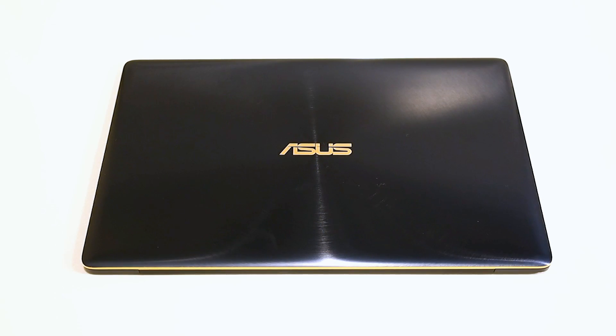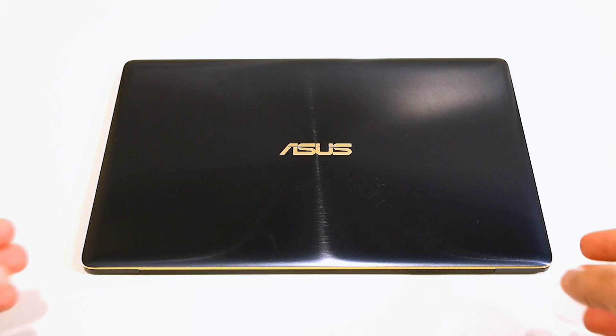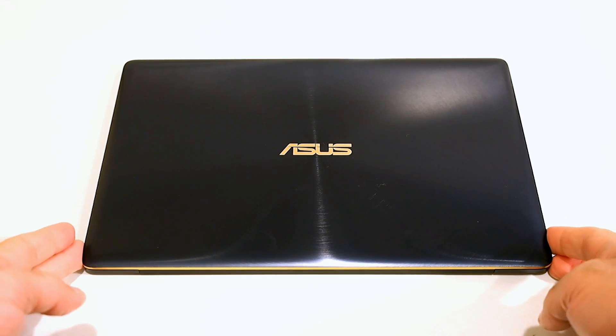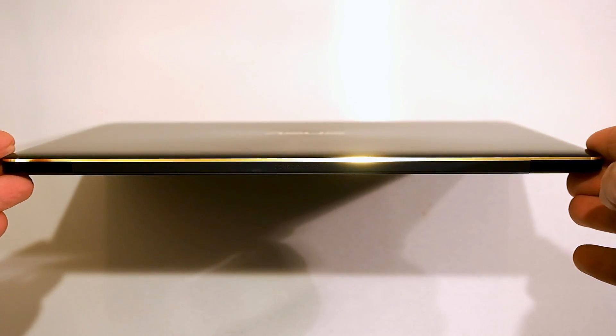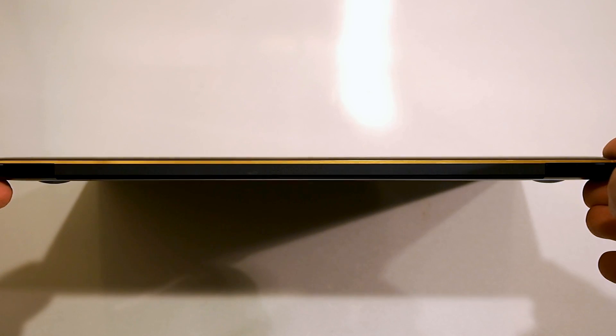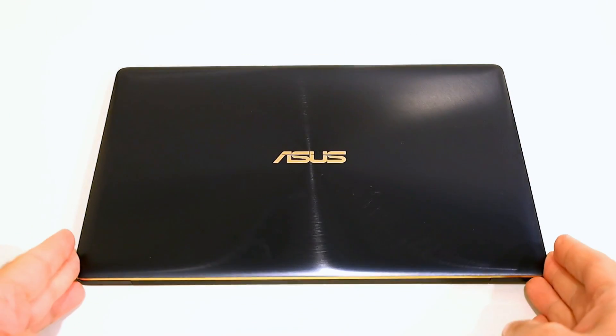Here is the new hotness — the ASUS ZenBook 3. Before I open it up, I want to give you a quick glimpse at the lid. It has a blue anodized finish on this particular model, and along the edge it has copper accents. This baby is under two pounds and only 11.9 millimeters thick, truly a thin and light machine by every measure.